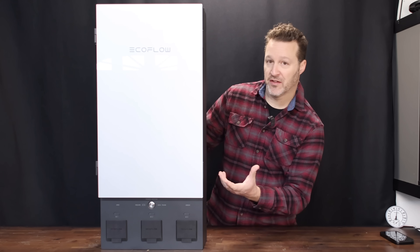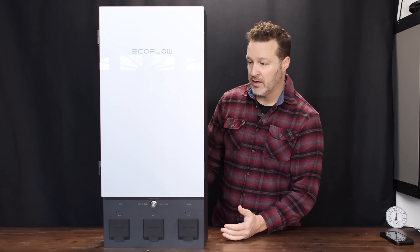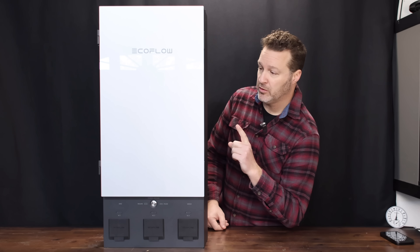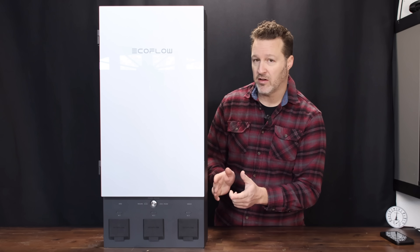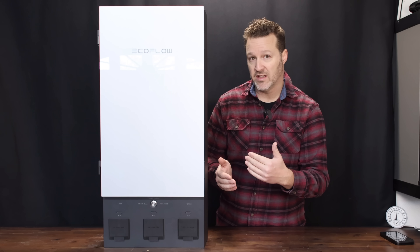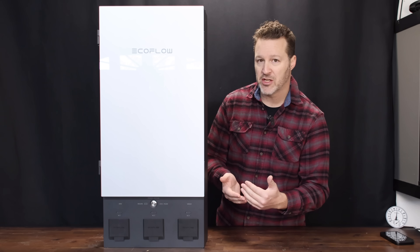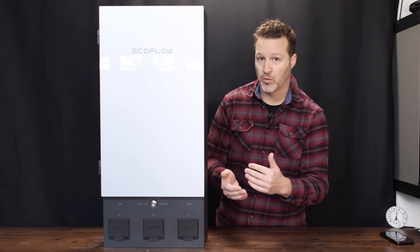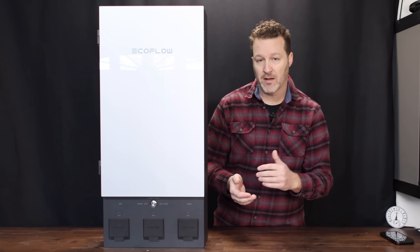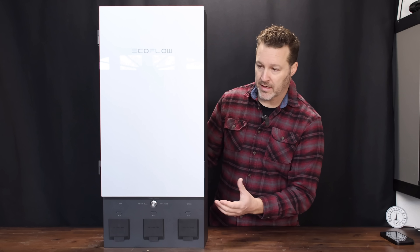The Smart Home Panel 2 runs $1,600 at launch and about $1,900 at normal pricing. You will have to include permit fees and an electrician to install this. I suggest getting at least two or three quotes, show them the information online, and get them on board with your ideas before you just buy all of this — that way you don't end up realizing it's going to cost more than you thought or can't be mounted where you wanted.